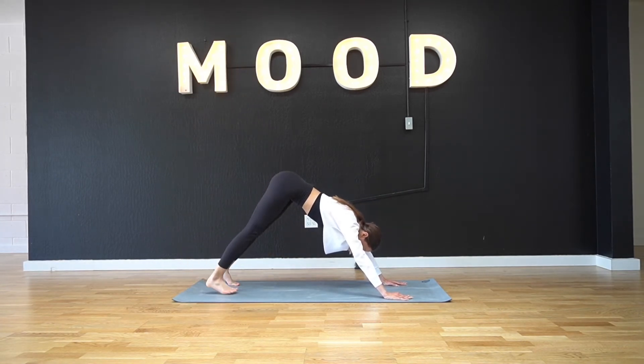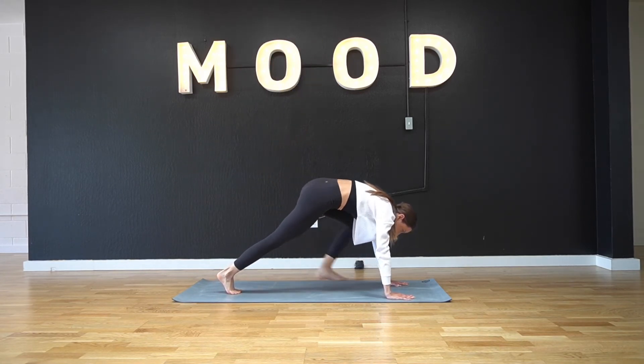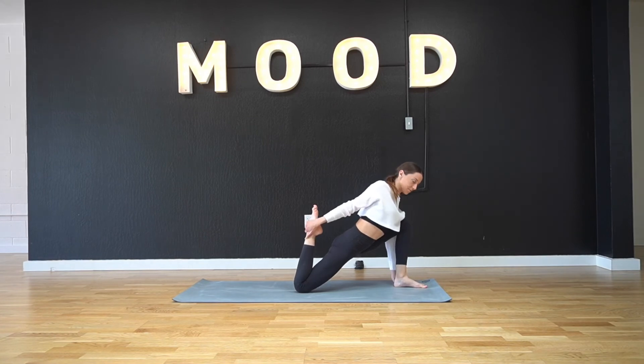Coming back through our downward facing dog, this time we're going to pick up the other leg, curve our spines, and string that leg through into a low lunge again, making sure that our leg is bent and the toe is pointed. Breathing into the hip flexors on this side, again noticing any imbalances from one side compared to the other. Again, if you would like an even deeper stretch here, feel free to bend that back leg, grabbing the foot with the same arm and breathing here. Option to just hold a low lunge.